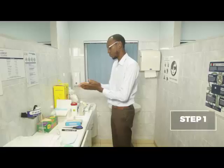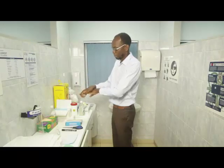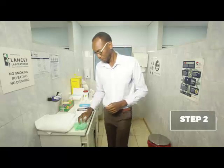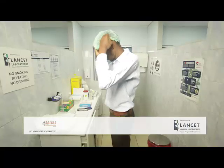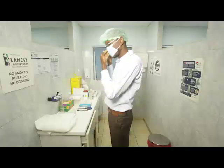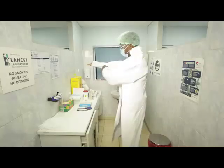Step one, wash your hands thoroughly with soap and water or alcohol-based sanitiser. Step two, it is important to wear appropriate PPE in the following order: a cap, mask, goggles, gown, apron, and gloves.